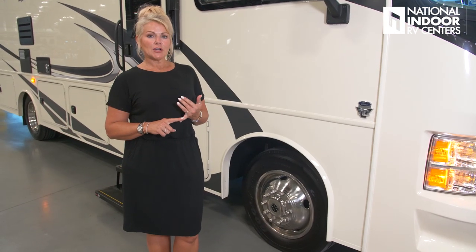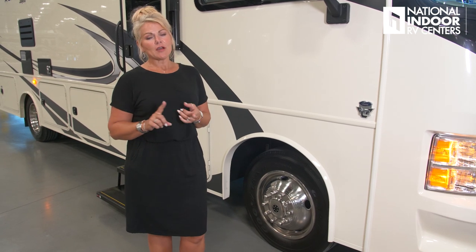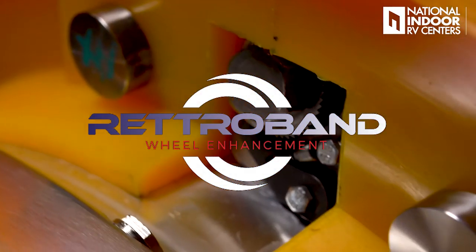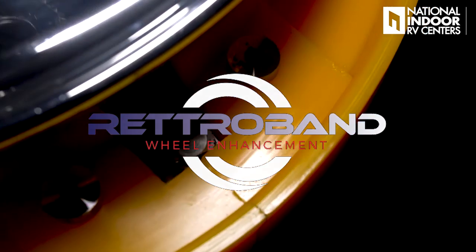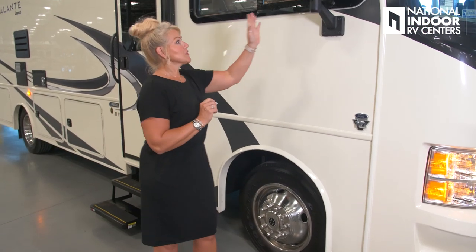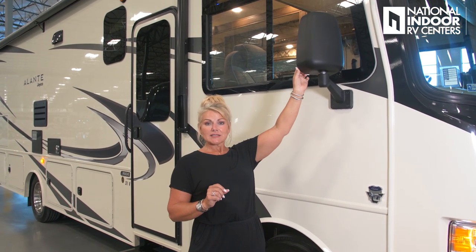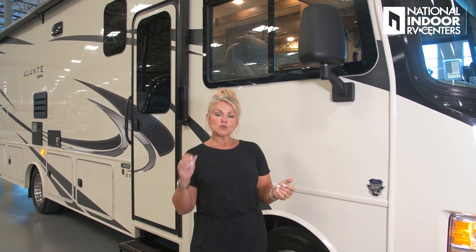The Elante sits on the Goodyear 245 tires. I want you to check out my video on Retroband — it's a potential life-saving device, a spare within your tire, and it's something everyone should have on their coach. We also have our convex exterior mirrors with a side camera, so you can see down the full length of your coach when you put your left and right turn signals on.